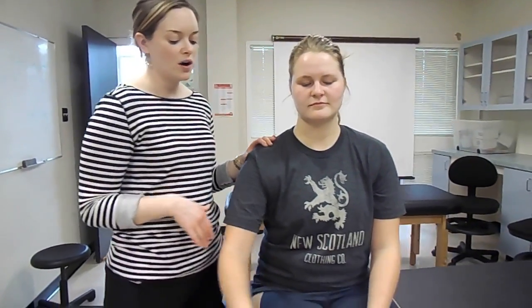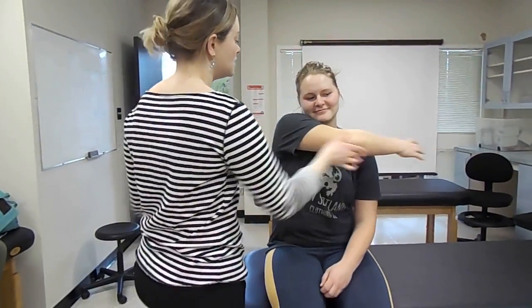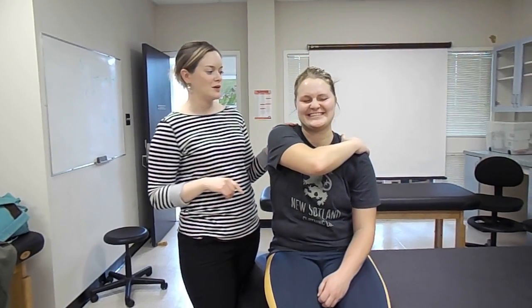The crossover test is one that you can get the athlete to do actively or you can do it for them. They're crossing over — you can begin with just getting them to put their hand on the opposite shoulder. If that is not painful, you can get them to go across the whole way, straight across, to see if they're having any pain in the AC joint from shearing of those ligaments.